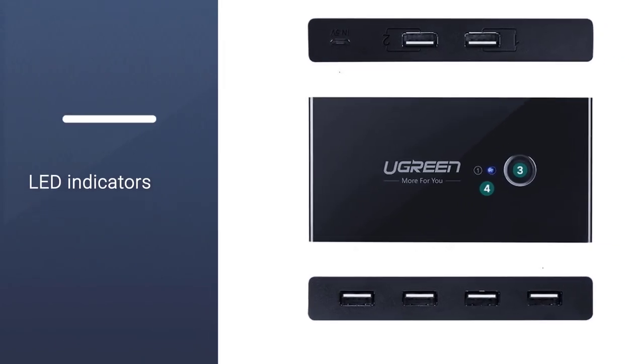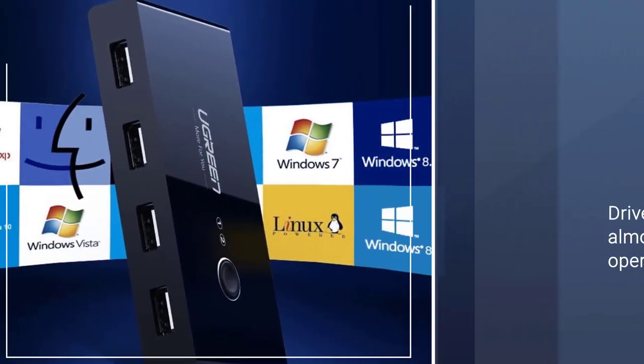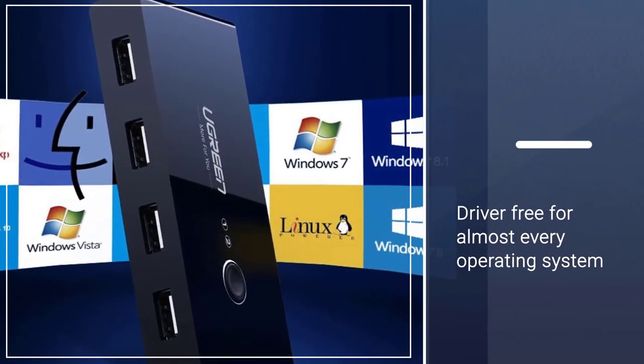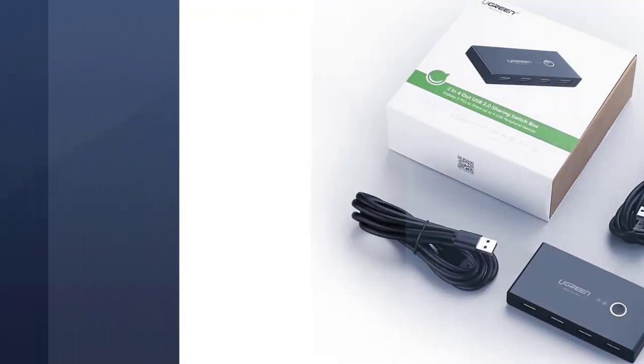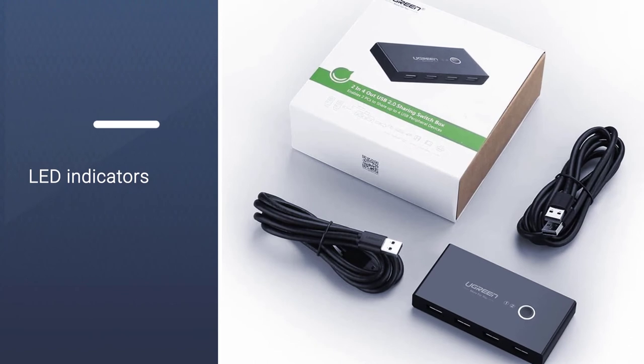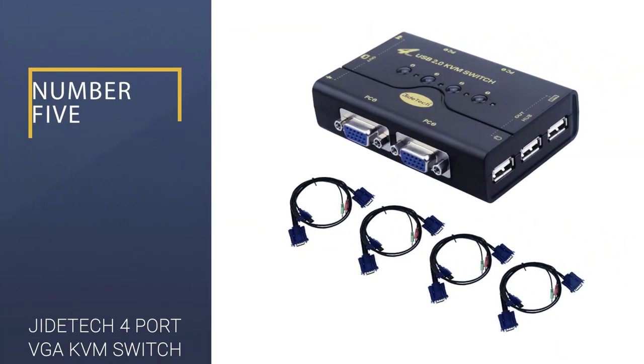The Ugreen USB Switch Selector is compatible with Chrome, Linux, Mac, and Windows operating systems. Since it is plug-and-play, you don't really have to arrange for the drivers. The USB 2.0 ports can transfer data at up to 480 megabits per second.